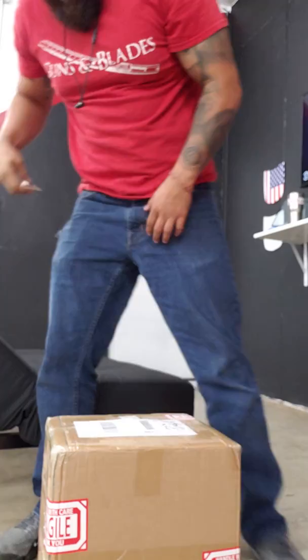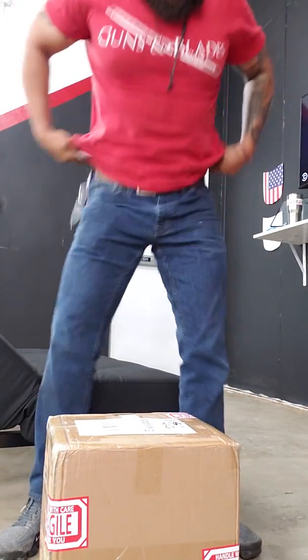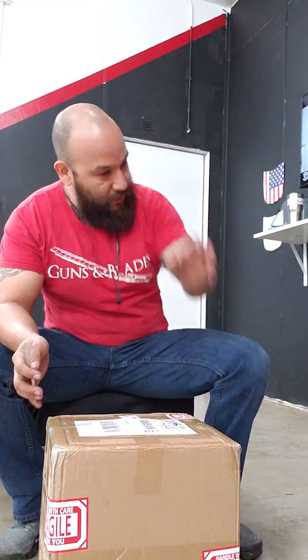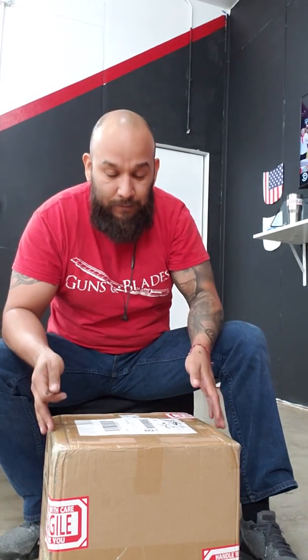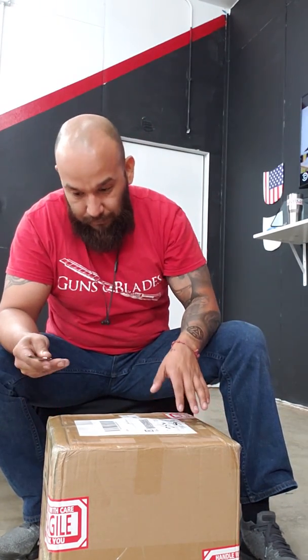What's going on everybody, how are ya? This is Fred here at Cutting Edge Window Tinting. I figured I'd do a little unboxing video of a cool product that I was really looking forward to getting.